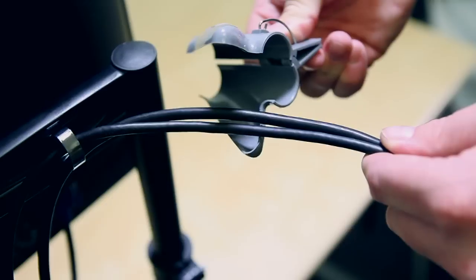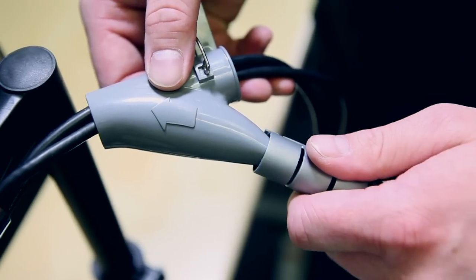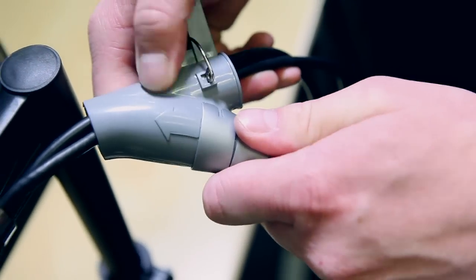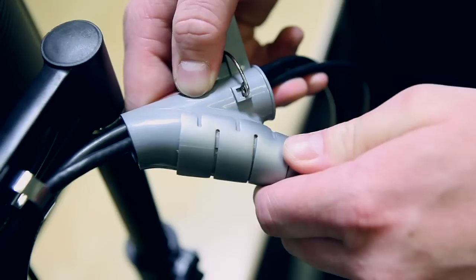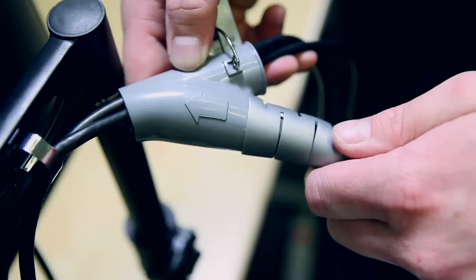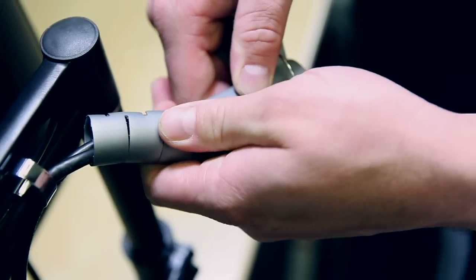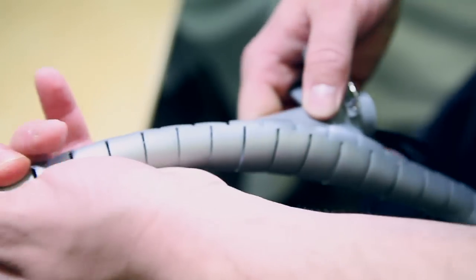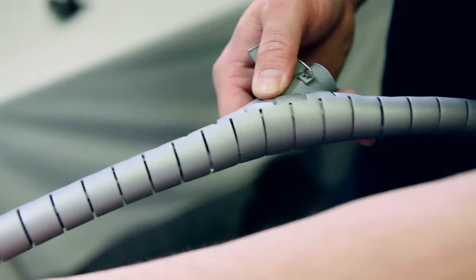Next, grab your Spyro Wrapping Tool and place the wires inside the round cylindrical part. Then take your Spyro Wrapping Tube and slide it onto the tool, making sure that the edge of the Spyro Wrapping Tube goes along the curvature of the tool — this is very important or else it will not work. Now go ahead and slide the tool through the Spyro Wrapping with the cables inserted, going nice and slow to make sure you don't pull the tool out of the Spyro Wrap.